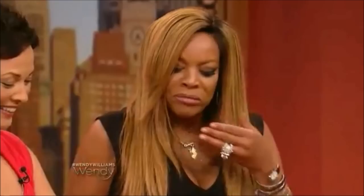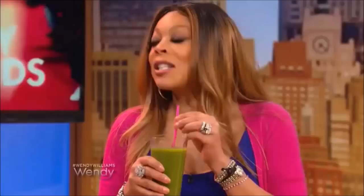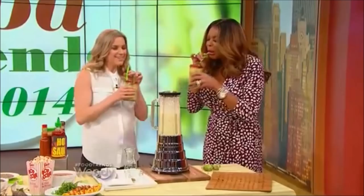Spinach, romaine lettuce, parsley, cucumbers, apples, some lemon, and ginger. It's so good, right? You can try that. Do you like it? It's a sacrifice. Cheers, Wendy. Cheers. That's good.